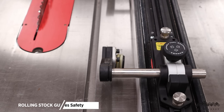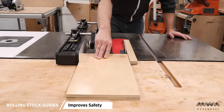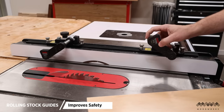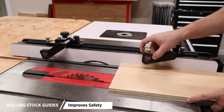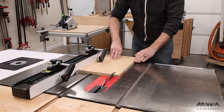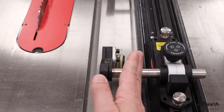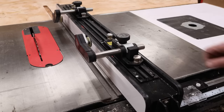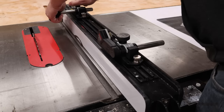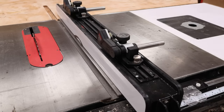That brings me to number two on my list: the Jessam Stock Guides. These are a great accessory to add to your table saw, especially when working with sheet goods. The rollers maintain downward pressure on your workpiece, keeping it safe from kickbacks, and they have a one-way rolling action so the workpiece can't move backwards. The rollers are also angled in a way that steers your workpiece towards the rip fence. I've been using these guides for a couple of years now, and the quality of the build and durability is top-notch. These guides are a great addition to your saw to up the safety of operating your table saw.